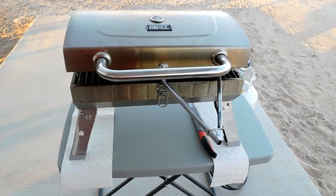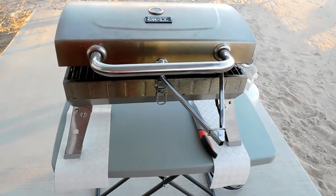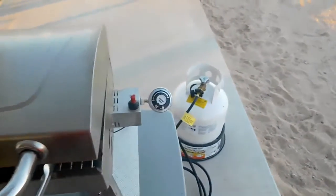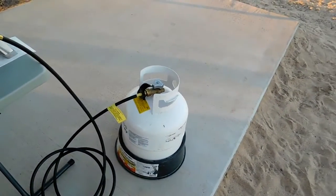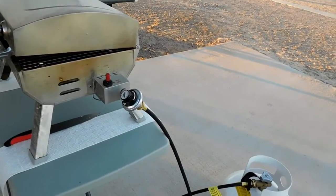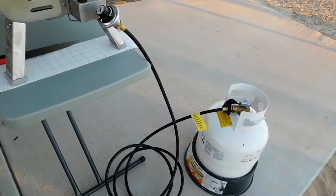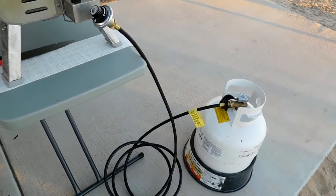Another way we cook is a barbecue. It folds up and sits on a table we got at Costco that breaks down and is used for a number of different applications. You can hook this up to a regular propane tank or those little throwaway green containers. This hose is actually from one of those big buddy heaters — it doubles as the hose for both the heater and the barbecue.